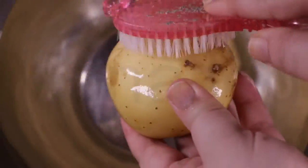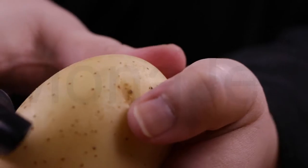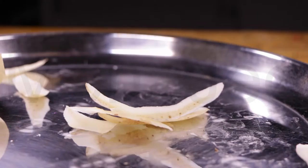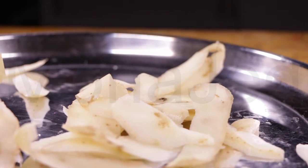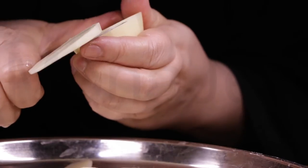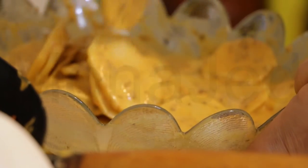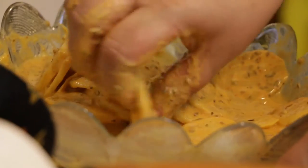Wash the potatoes thoroughly, then peel them. Cut them into thin, even round slices. Add the sliced potatoes to the batter and coat the potatoes evenly, draining off any excess batter.